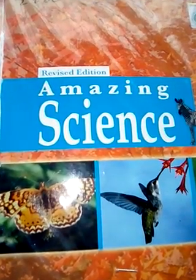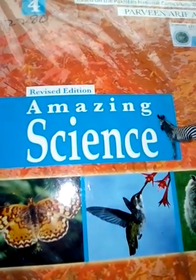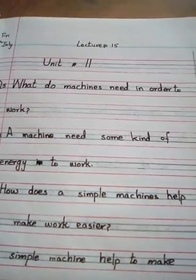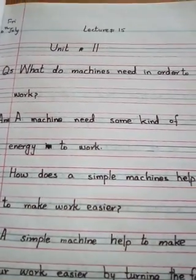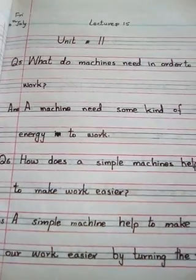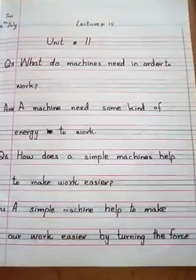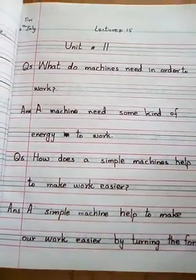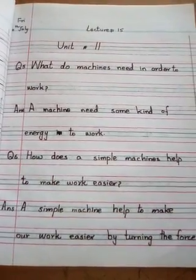Assalamu alaikum and good morning SLS students. Today we will start lecture number 15. In the last lecture we completed questions 1 to 4 on our notebooks, and today we will start question number 5. Today's work is questions 5 to 7, dated 10th July, Friday. Unit number 11, topic: Force and Machines.